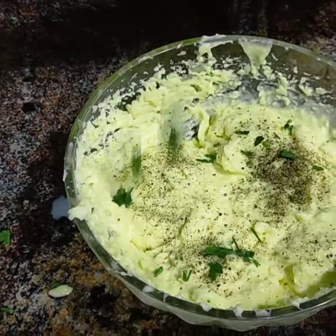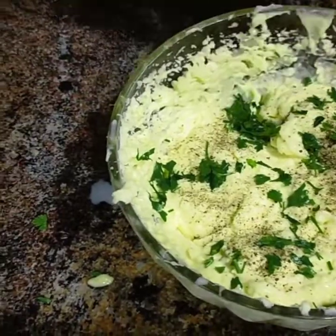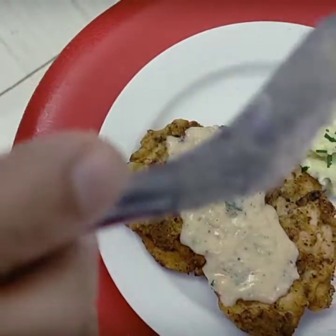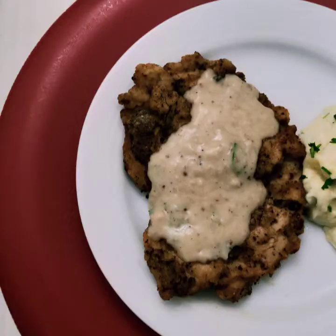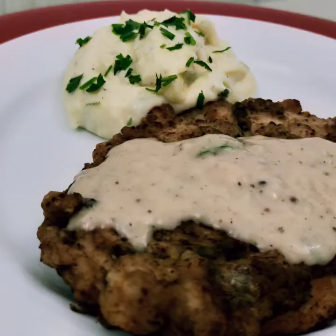I have served the fried chicken with the smashed potato. I will make all the fried chicken with smashed potato. If you like and support me, please like and comment.